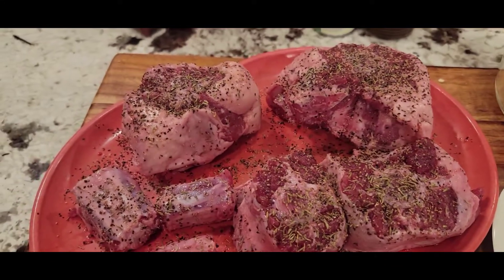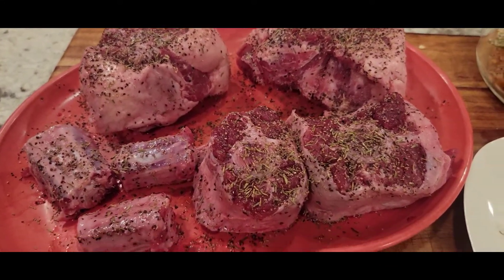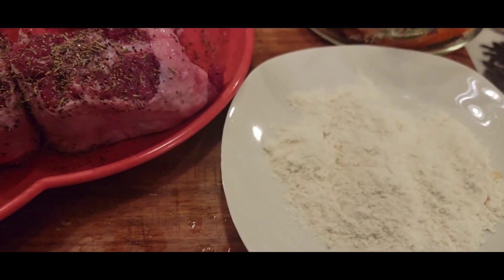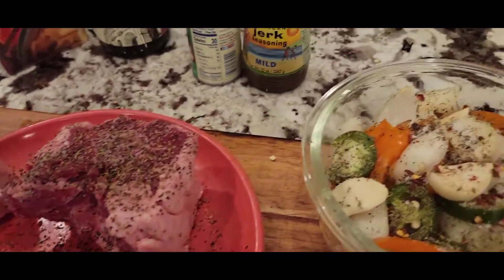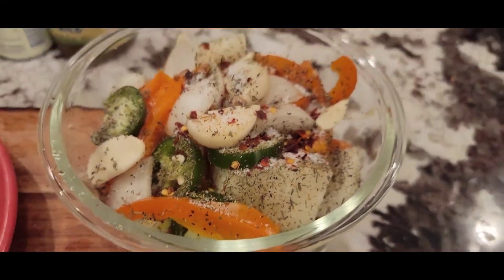I am going to cook these seasoned oxtails — salt, pepper, and some thyme. I have some flour I'm going to dust those lightly and sear them in a hot cast iron skillet. Once those are browned, I'm gonna take those out and add some leftover jalapeño peppers I had.